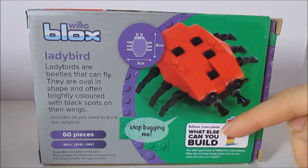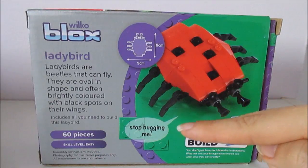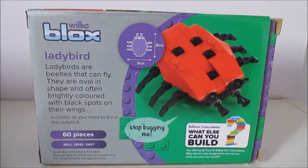It says 'stop bugging me!' And the information on the side says ladybirds are beetles that can fly. They are oval in shape and often brightly coloured with black spots on their wings. Includes all you need to build this ladybird.